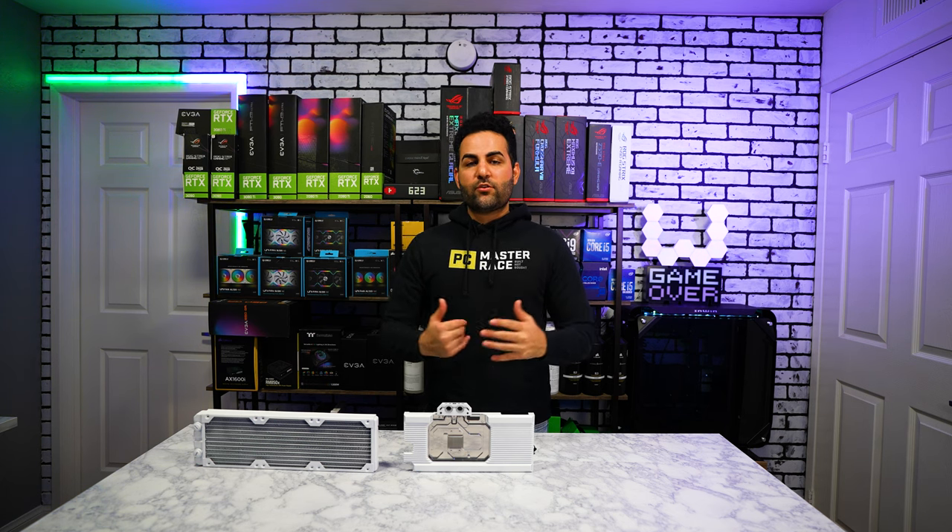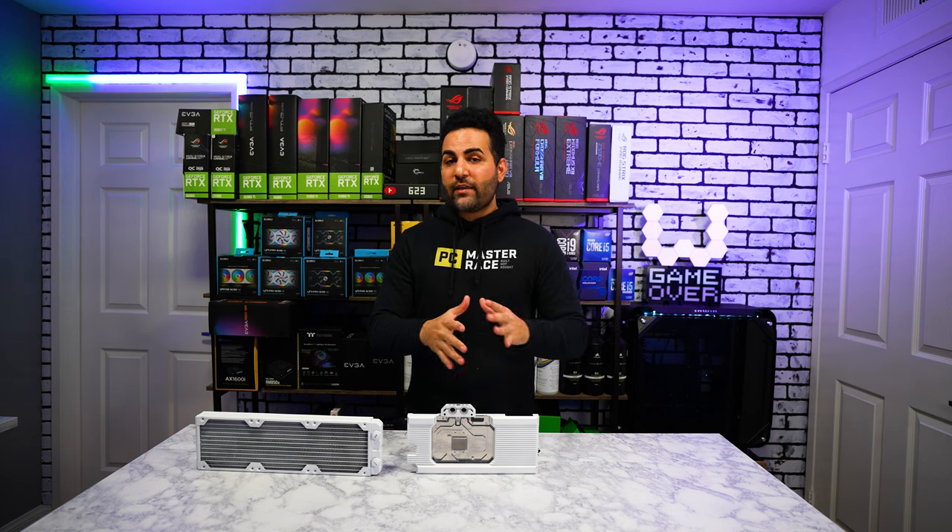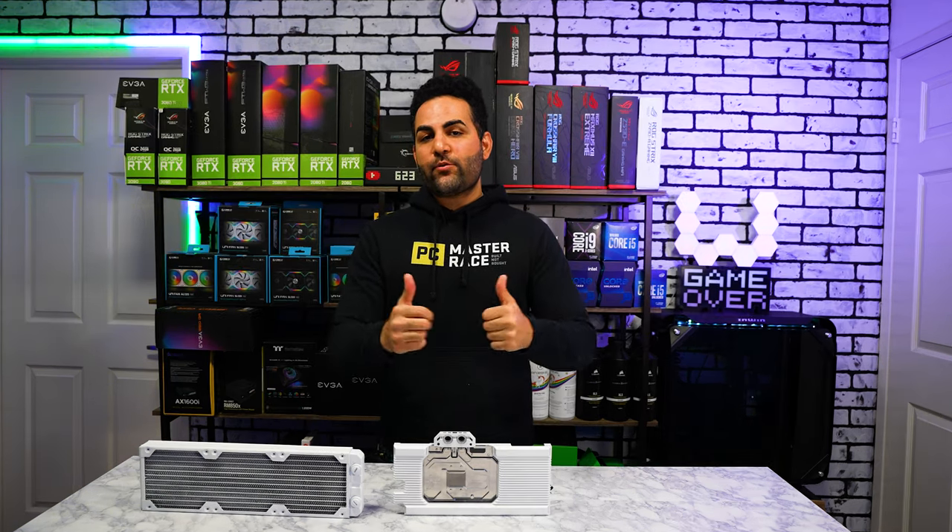Sound down in the comments below what you guys think - have you guys done this before, are you thinking about doing it? I'd love to know. Other than that, this was the video and I hope you guys enjoyed it. Have a great Christmas, a great start to the brand new year, and until next time - catch you on the next one.